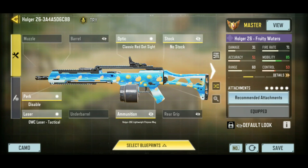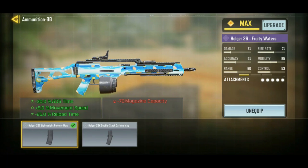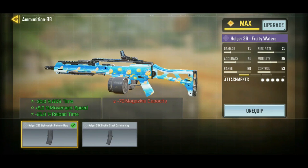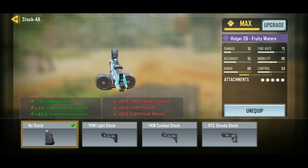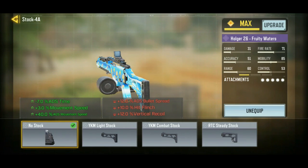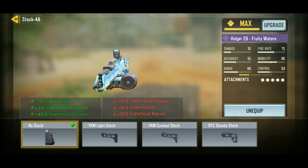I wanted to do something very different with the Holger 26 that I haven't seen anybody else do. We've got two important attachments here to start with. We've got one of these magazines that decreases the ammo by a lot but decreases your ADS time and reload time and increases your movement speed. That sort of turns the Holger 26 into like an assault rifle rather than the slowness of an LMG. Also the no stock perk, which you should always use on any Holger 26 gunsmith, increases the ADS movement speed by 40%. Between those two attachments this one turns it into an AR, and then the no stock in combination with that basically turns it into an SMG.